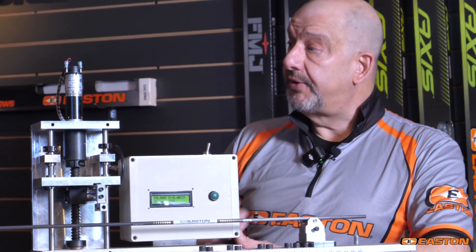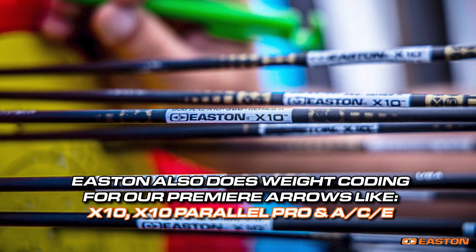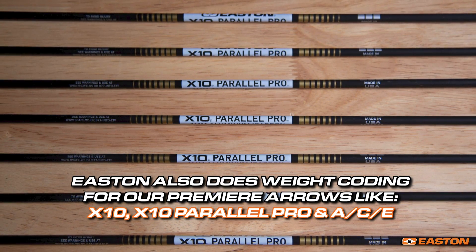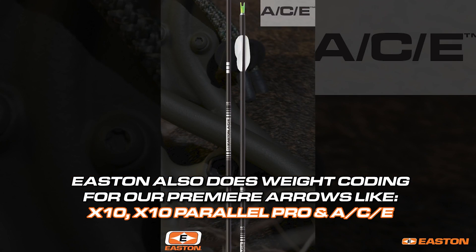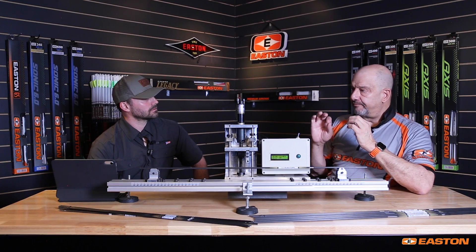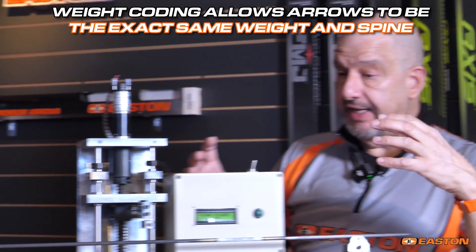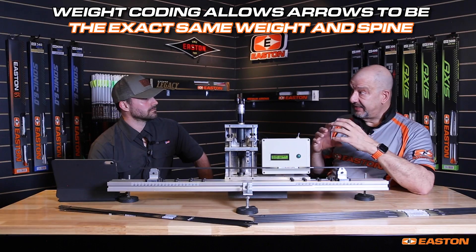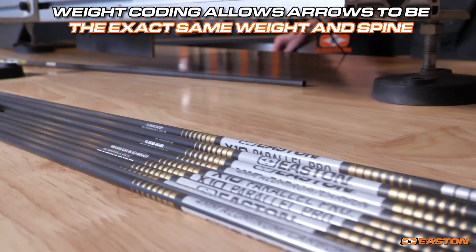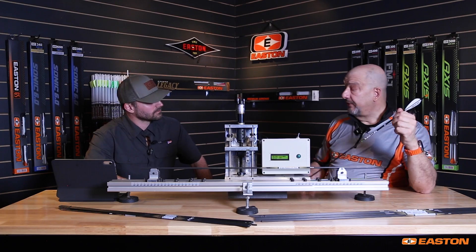Easton also takes another step that goes well beyond industry standards. We do what's called weight coating on our premier arrows — the X10, the X10 Parallel Pro, and the ACE all receive a weight code. We do this because we cannot have both ideal spine and the exact same weight due to minor variation in carbon fiber stiffness. Weight coating allows us to take all of the arrows, make them the exact same weight and the exact same spine. If you take an Easton arrow and put it on a spine tester, you will get the exact number that you're paying for.